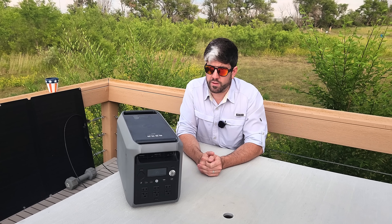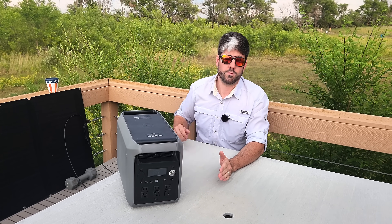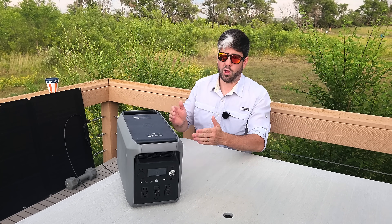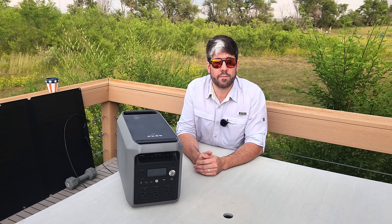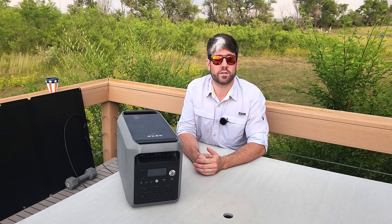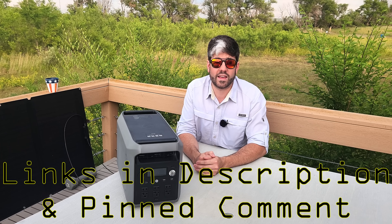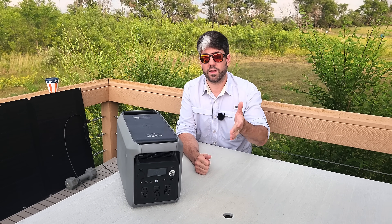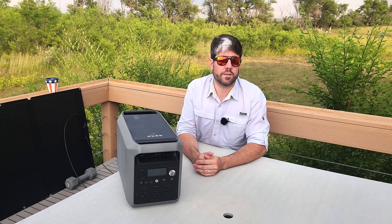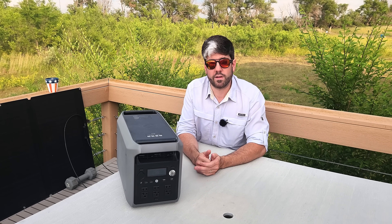There are some things I want to go over regarding this particular unit. Dabson supplied the unit to the channel and made sure I received compensation for my time doing the review. There are links in the description and pinned comment for some really good deals, which I believe only last until around July 14th, so right now would definitely be the time to act.